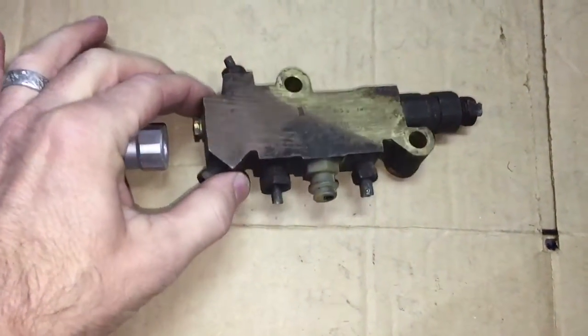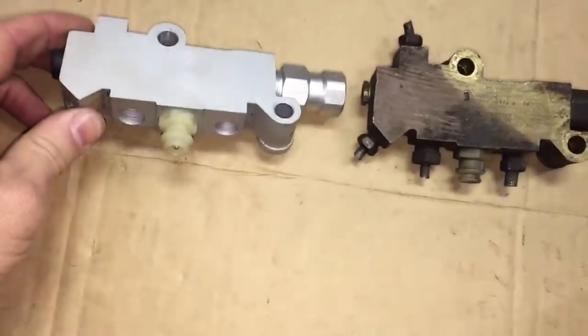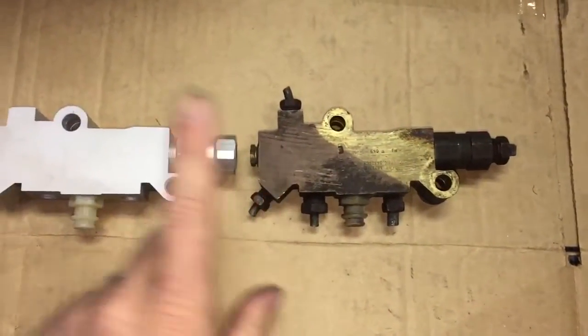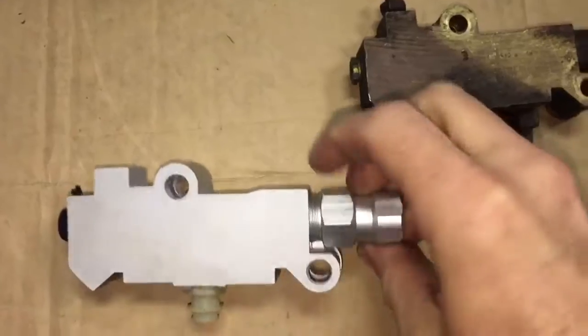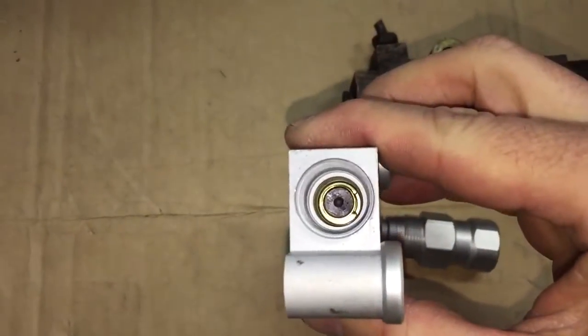This is a combination valve from an 86 Monte Carlo SS, and this is an aftermarket one for the same car. They say that you can convert this to a disc-disc setup. I took this brand new one and all you do is take this off — inside is a little rubber piston, see that black piece.